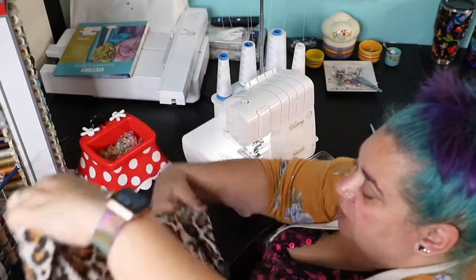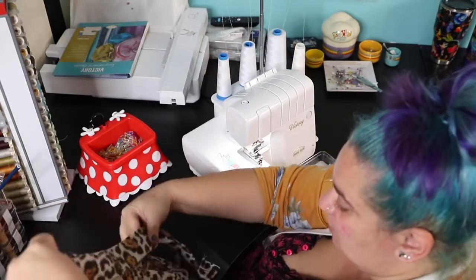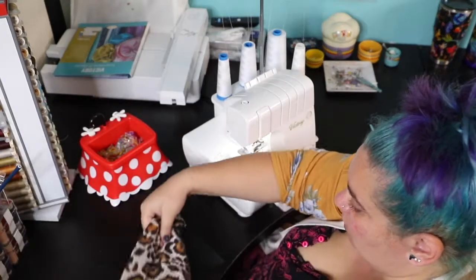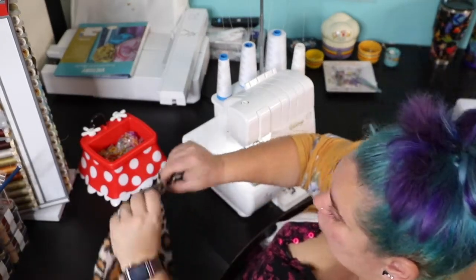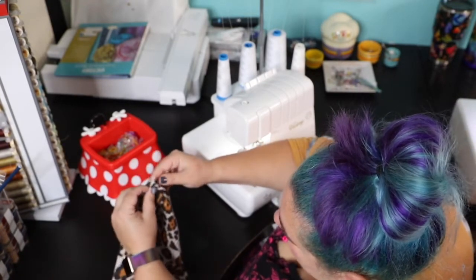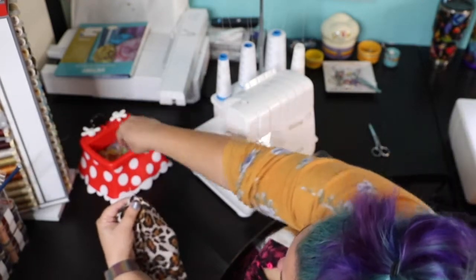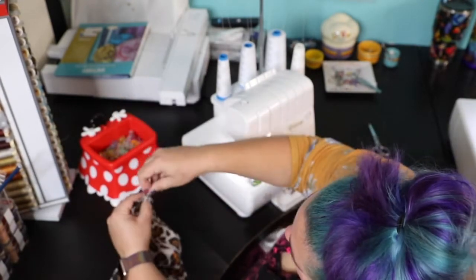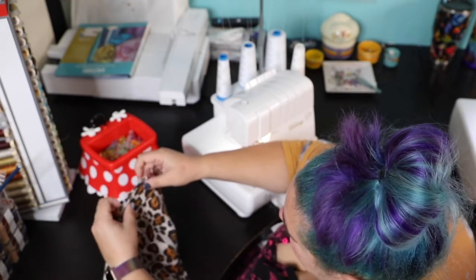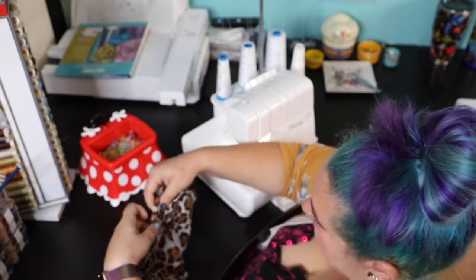For now, make sure that your neckband is not twisted in any way. Pin it one to one ratio to the side — the center seam, sort of center seam — the raw edges. No stretching anything, just pinning it in place.